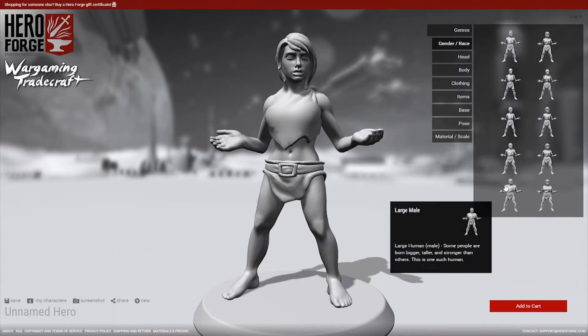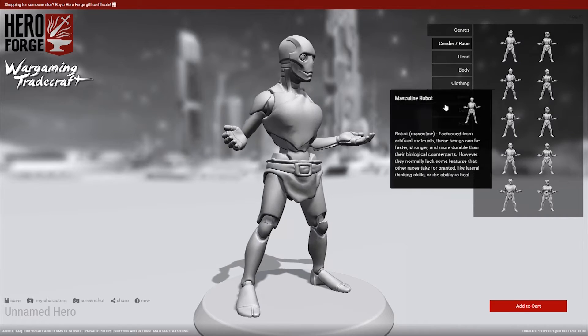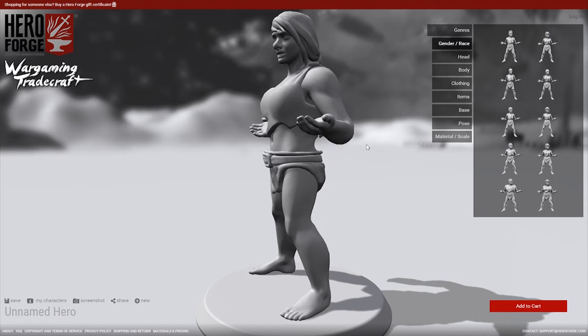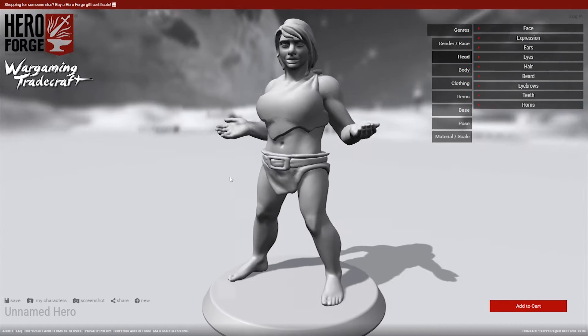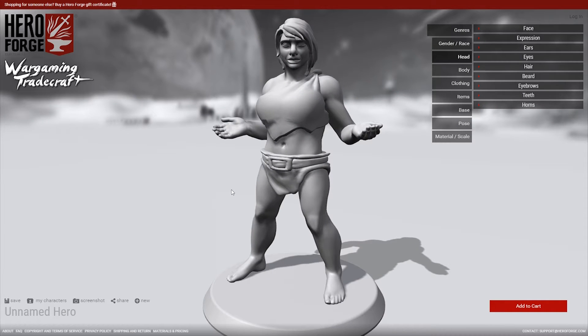When you start out, you've got a bunch of options between male, female, and even some other races, and then you also get to choose the body style as a preset. All of this gets customized later on. I first discovered HeroForge when looking for a miniature for a Dungeons and Dragons game for my wife — for a dwarf actually, a female dwarf. There aren't many options out there, but by going with a company like HeroForge, you get exactly the option that you want. You create exactly the hero that you want.